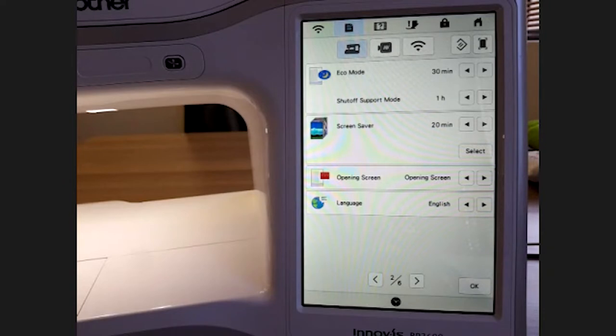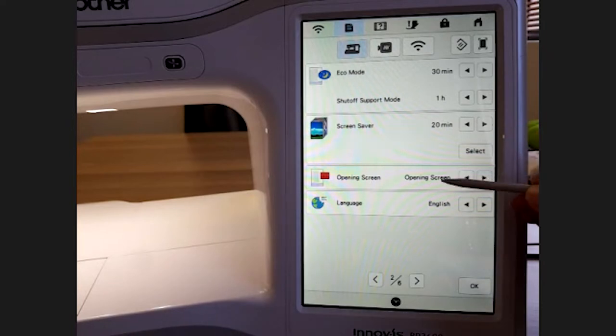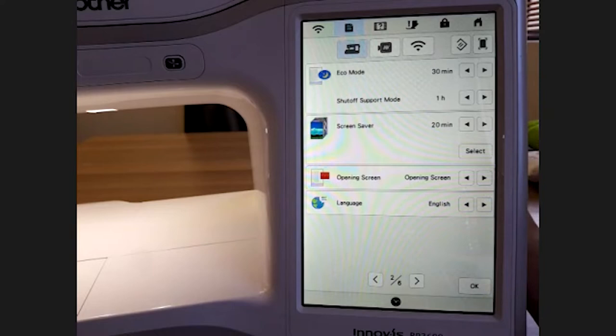I usually set it to after 20 minutes just as a screen protector — the same as your computer screensaver — and those opening pictures would start running. You can just touch the screen to say you're back. The opening screen setting here lets you decide whether the machine should open on the opening screen, the home page, or the embroidery screen when you switch it on.